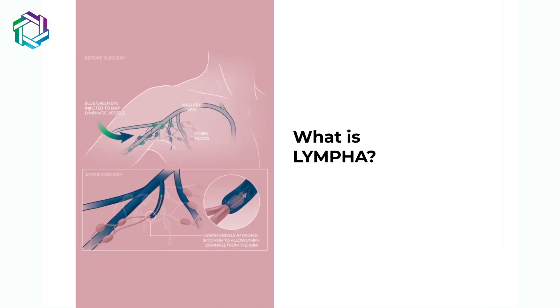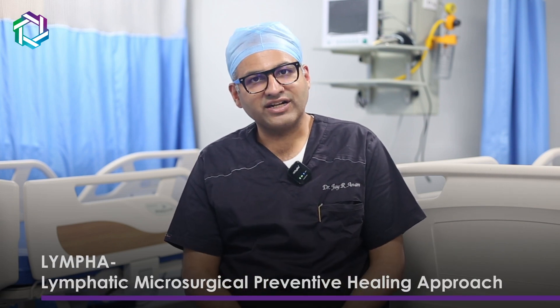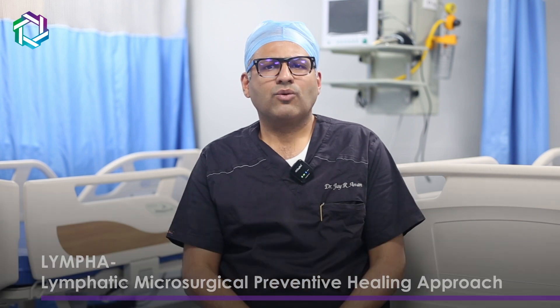Today I am going to introduce you to a new term: LYMPHA. The full form means Lymphatic Microsurgical Preventive Healing Approach. What is LYMPHA?